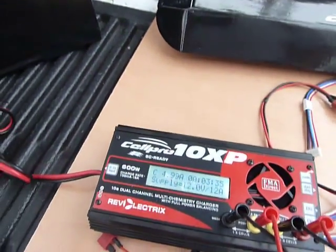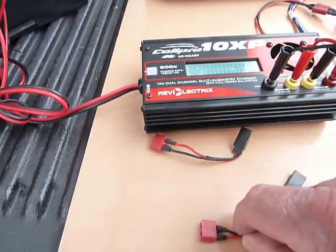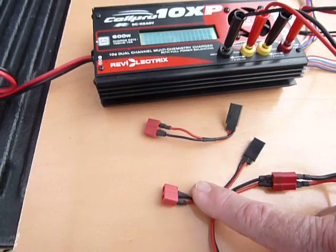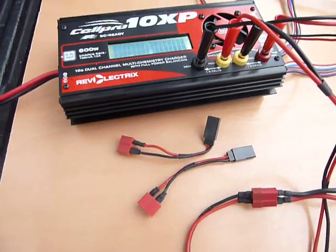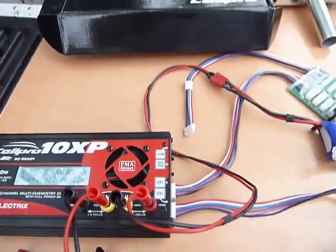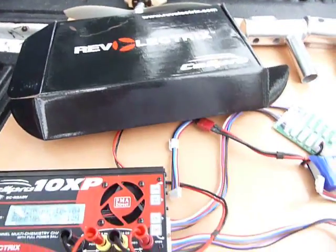After 3 minutes we're just cooking along at 5 amps a side. A little something to show you with our combo — it comes with 18 gauge silicone wire and a pair of Deans to Futaba power leads for each side. So if you want to charge through your switch and recharge your airplane you can, or if you want to charge with the Deans you can. And by the way, here's the box — there are a couple of alligator clips that come with it too.